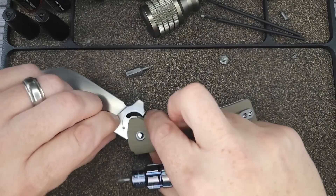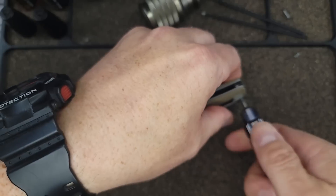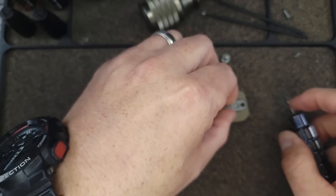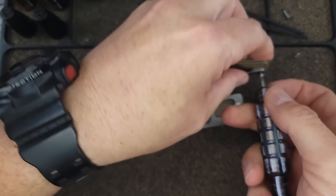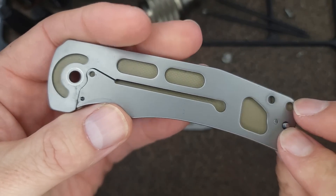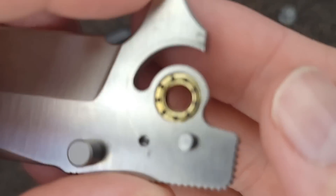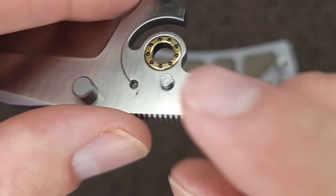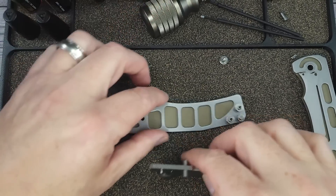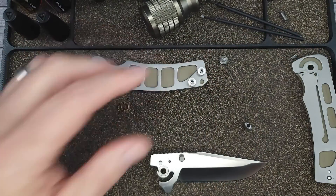It's not as clean as I'd have liked to show you, but you already know — take it off from the clip side and you won't have that problem. Here's what it looks like on the inside — relatively clean. Here are your caged ceramic ball bearings, and you can see there's an internal stop pin, which is very nice. I'll get these parts out, cleaned up, and then get it put back together — easy peasy.